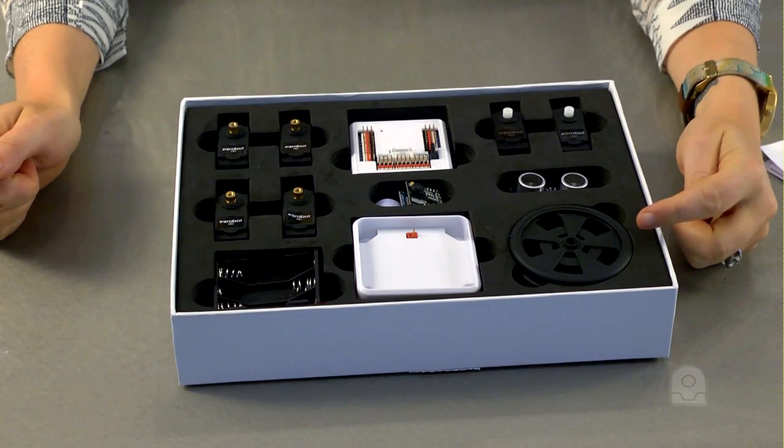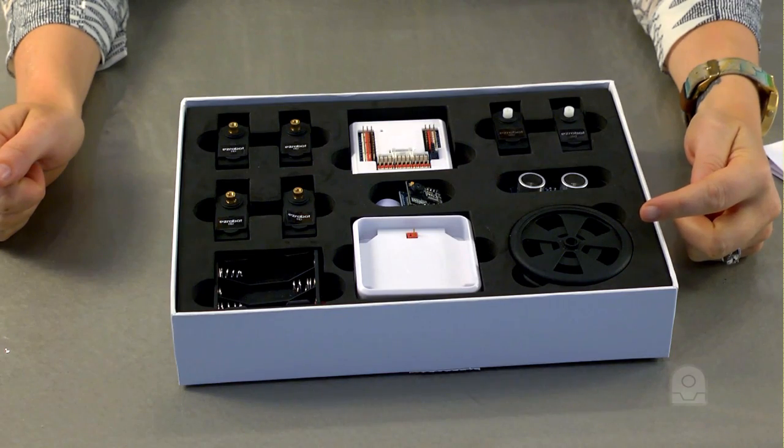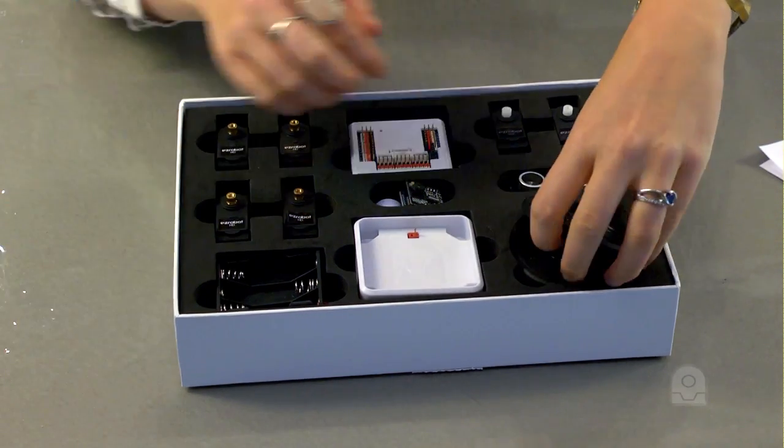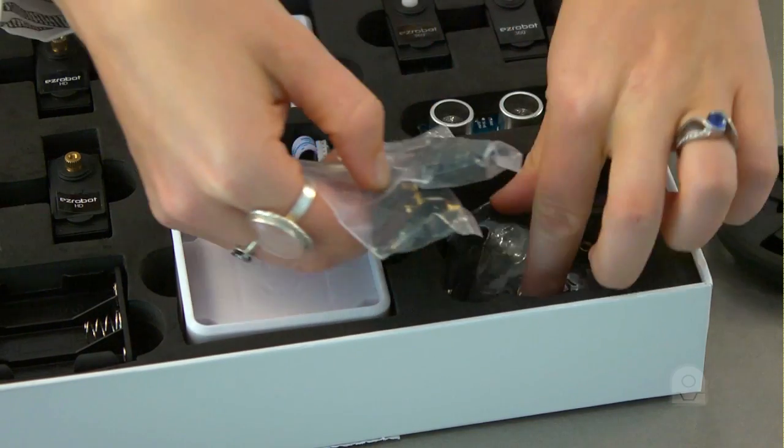Here are two servo wheels for the 360-degree modified servos. These wheels can be used to move your robot. Under the wheels are an assortment of accessories — screws and servo adapters.